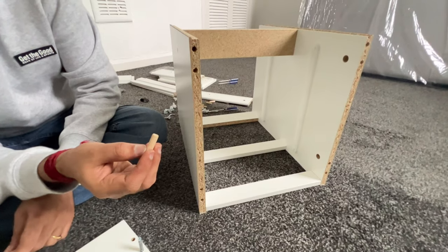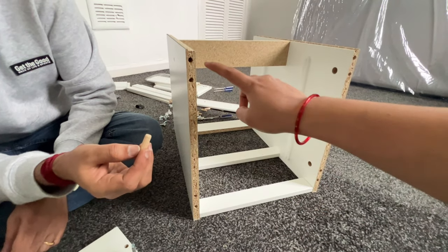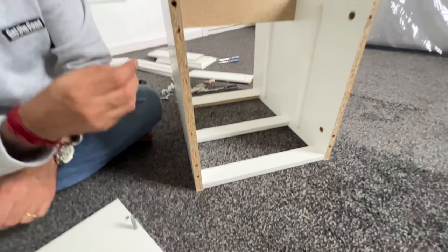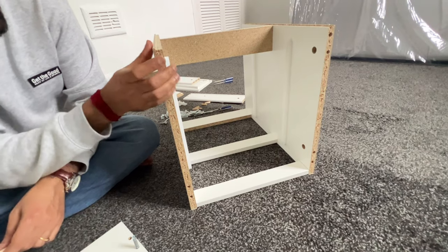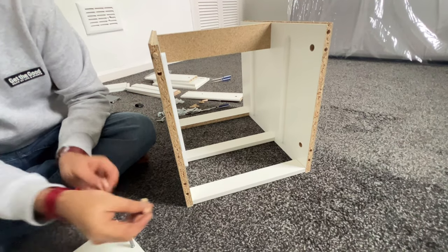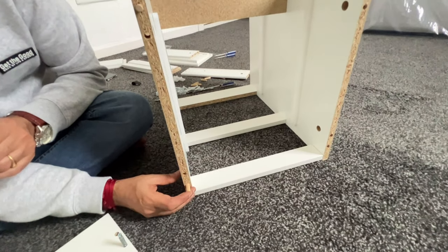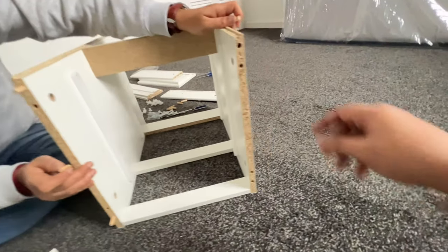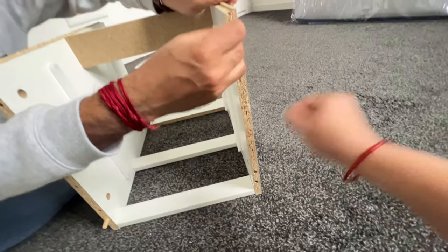We need to place this wooden piece — one at the top hole and another at the bottom hole. In the same way, place it on the other side as well.